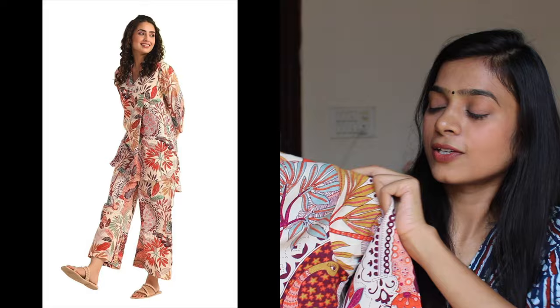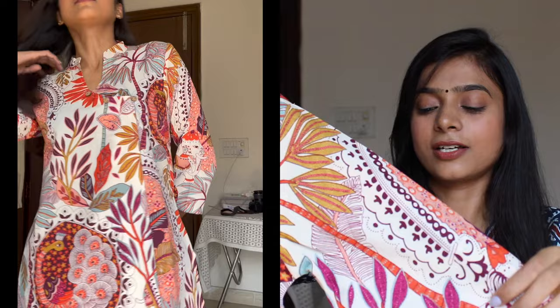Moving on, I have some kurta sets. Kurta sets are so versatile — they save you money and make a whole outfit, so you're all set if you're getting ready for office. This one is from the Klausio brand, very cheap — you are getting a whole kurta set for just around ₹500 to ₹600. Imagine, a full kurta set for ₹500.